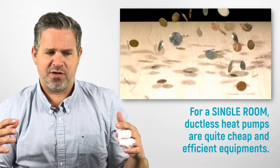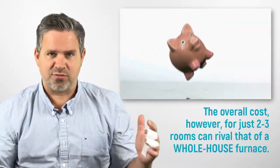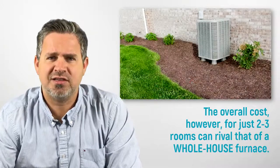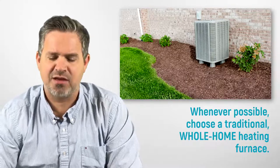In terms of cost, if you're just trying to do one room, ductless heat pumps are pretty good — not as much as a whole-home air conditioner. But if you need to do five rooms, it could cost you three or four times more than a whole-home air conditioner.